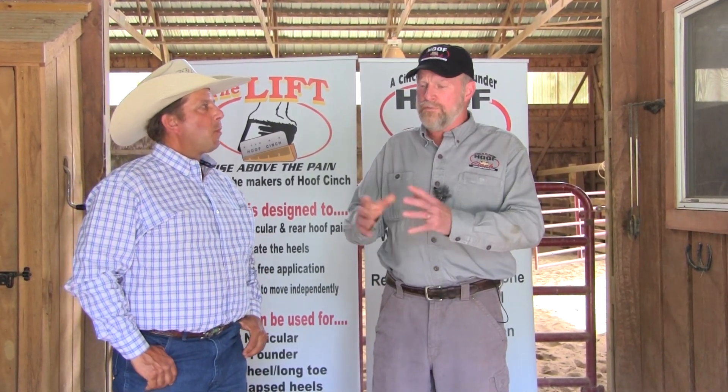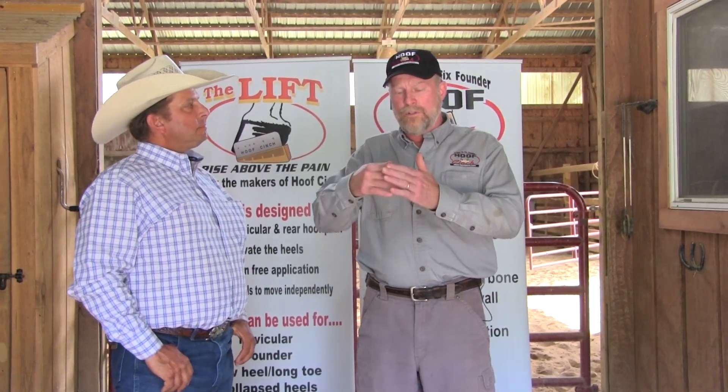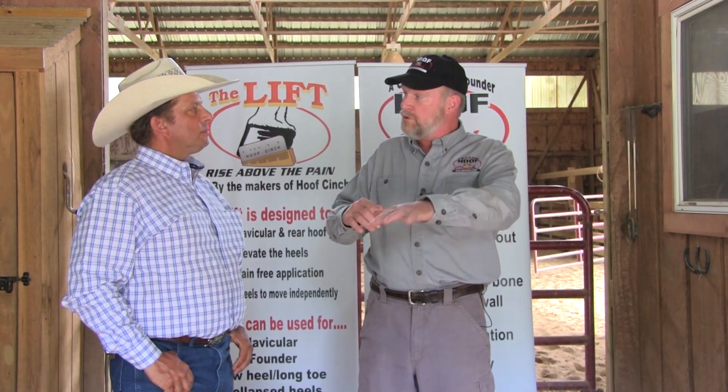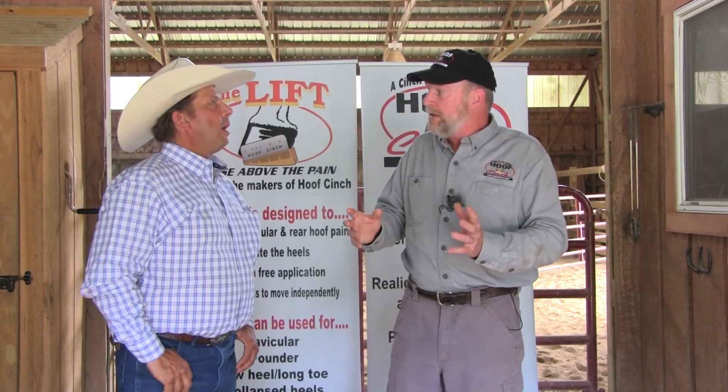Hoof capsule distortion occurs for many reasons. Foundered horses will see once the bone rotates away from the hoof wall, they get extra flexibility. And over time that front of the hoof wall can get a dish in it and start to distort and get that toe out there. That's why a lot of people when they see neglected horses with the big ski feet think it's foundered, when it's really not — it's just neglected. And that's hoof capsule distortion there as well.